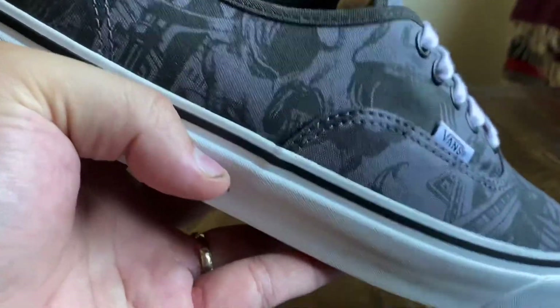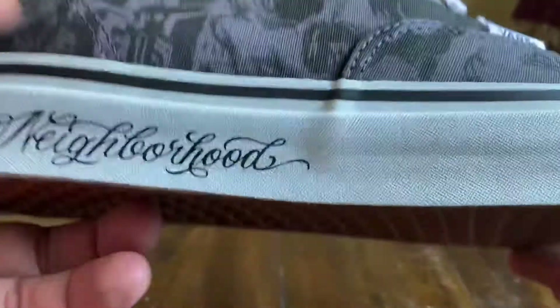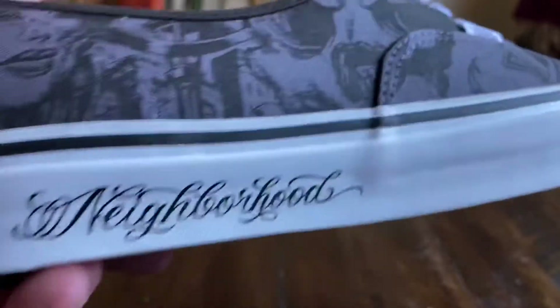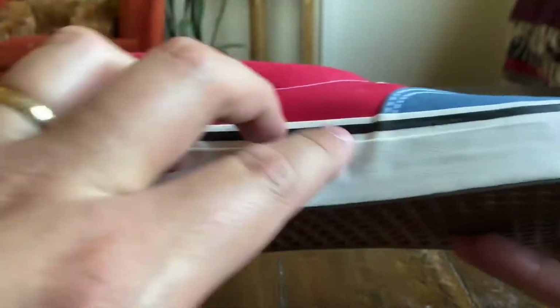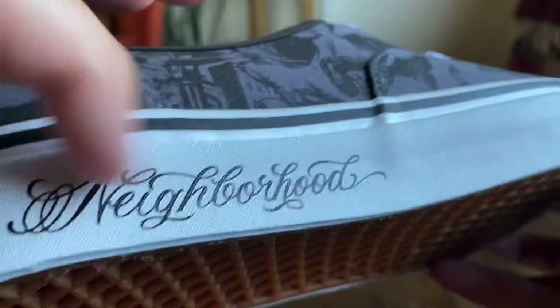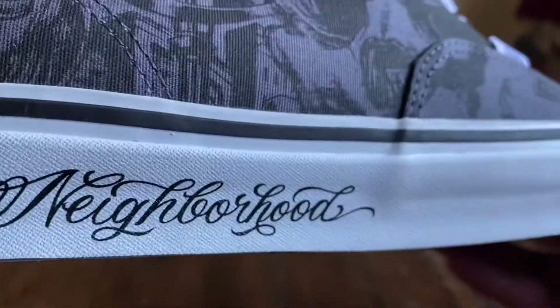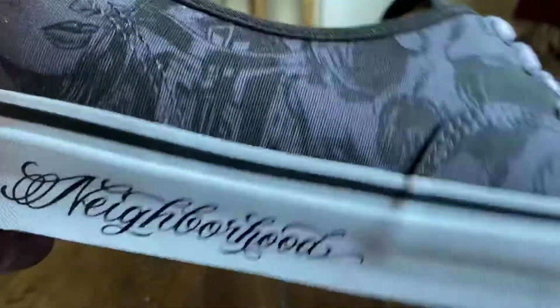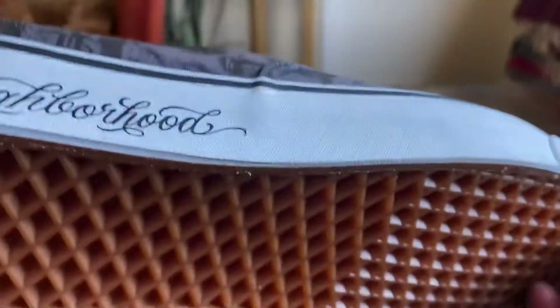One thing I did notice that didn't really give it the Anaheim Factory vibe was the finish on the foxing. Typically with Anaheim Factories we'll have a glossy midsole — you can see how it kind of shines on that black foxing stripe. Whereas on these it's just a straight matte finish, which reminds you of a basic GR foxing. I'm assuming they did that because they put the print on the side here, but it does have that slightly GR vibe to it.